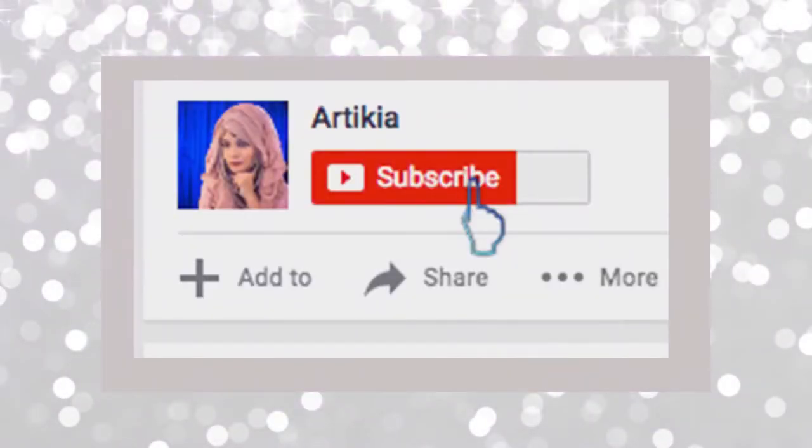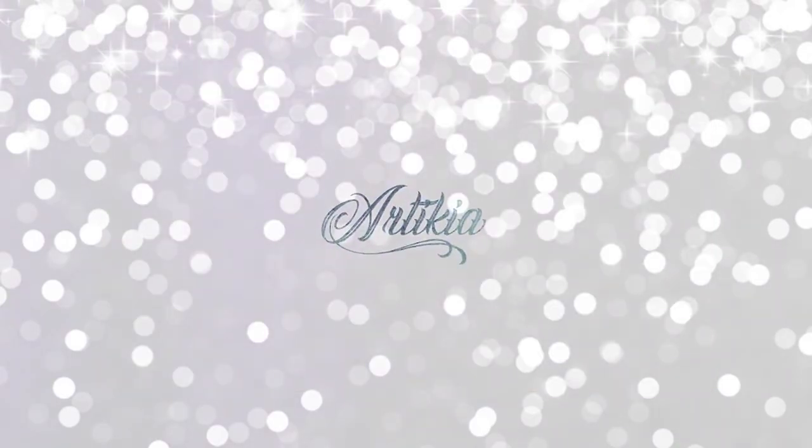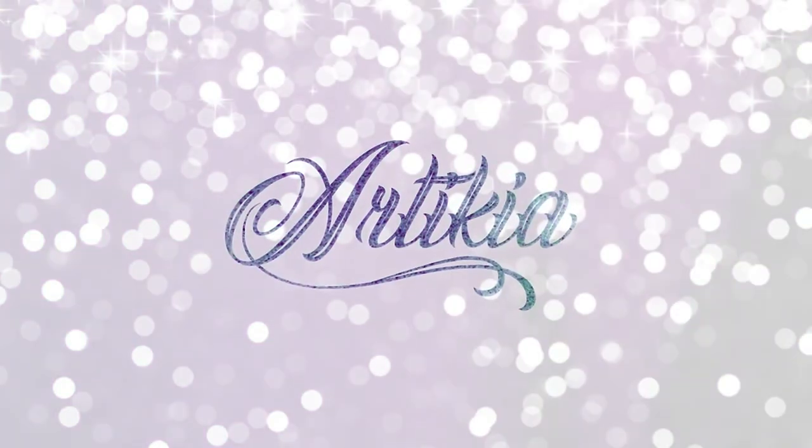If you want to know how to create these hijab looks, stay tuned and subscribe to my channel. Don't forget to hit the notification bell to get all notifications every time. Now please comment below for which style you want to see first.